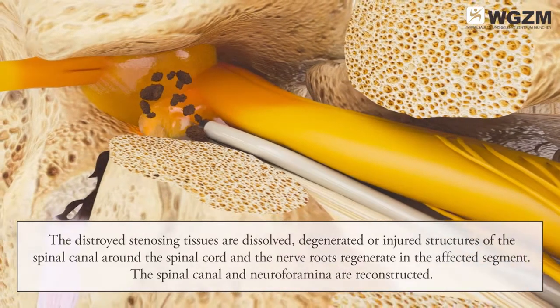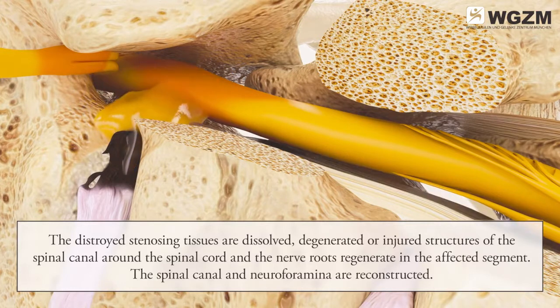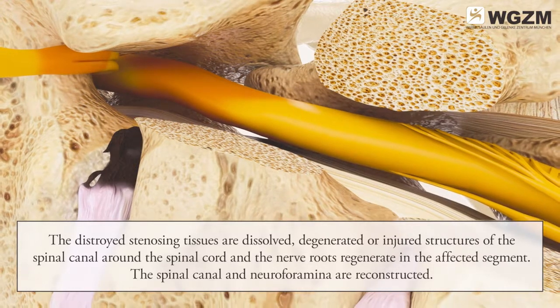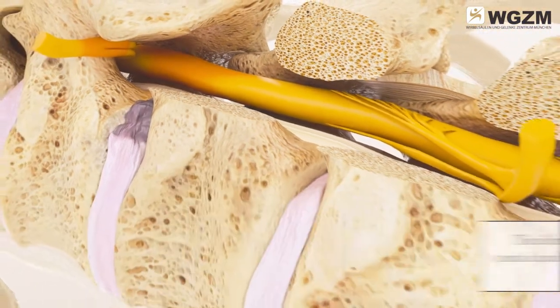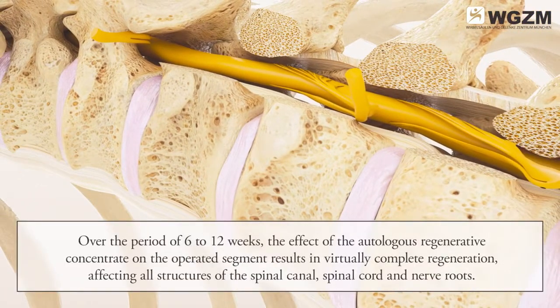The injured structures of the spinal canal around the spinal cord and the nerve roots regenerate in the affected segment. The spinal canal and neuroforamina are reconstructed. Over a period of 6 to 12 weeks, the effect of the autologous regenerative concentrate on the operated segment results in virtually complete regeneration, affecting all structures of the spinal canal, spinal cord, and nerve roots.